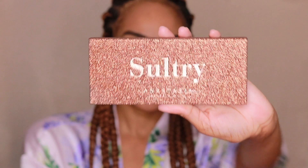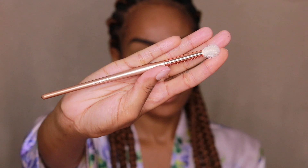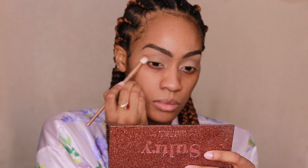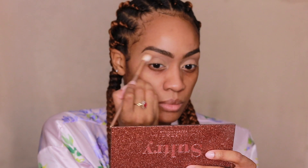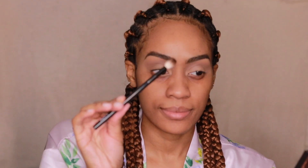So for my first transition shade, I'm using the color Birch with a Morphe blending brush — it doesn't have a number on it, but it's a regular blending brush. And now I'm just taking a clean blending brush and working that shadow in some more. This is the NYX 16 blending brush.